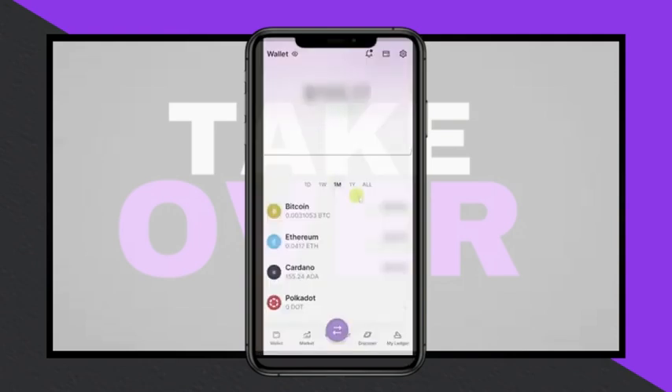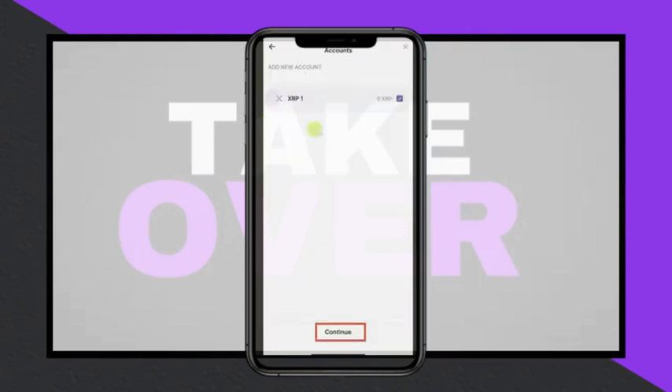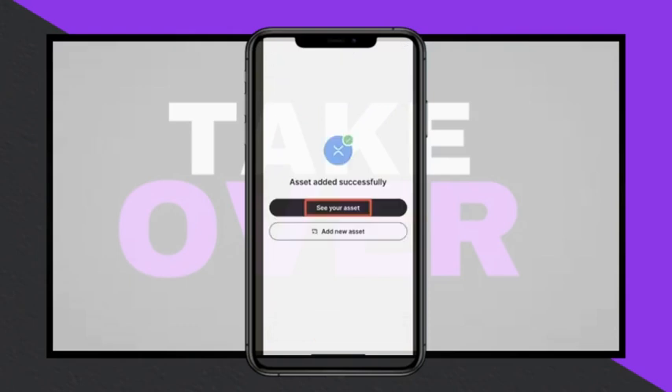Then, open the Ledger Live app to add XRP to the account. Scroll down to the bottom of the screen and click on Add Account, selecting the desired method to add the account. Choose XRP from the list of cryptocurrencies and open the XRP app on the Ledger Nano device to pair it with the app. This will allow you to create a new account. Click on the checkbox and continue.